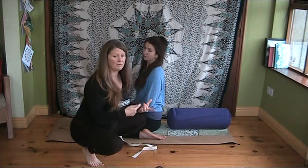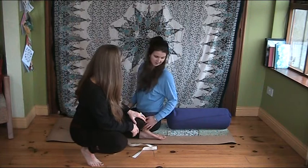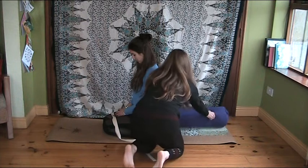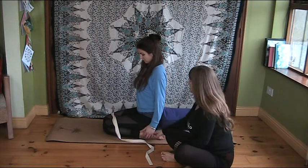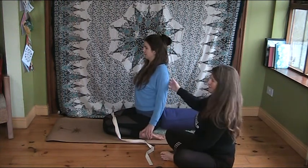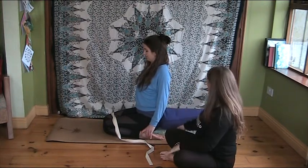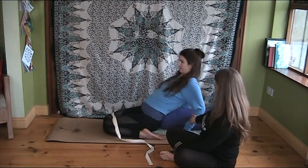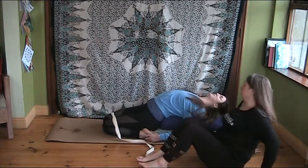The bolster can be right in at the sacrum, or about two fists' distance away — if it's further back it catches your lower ribs when you lie back, and for a lot of people that's more preferable. Do you know which you prefer? Right in at the pelvis. In it goes. Now press your fingertips into your heels, take a breath, lengthen up through the side of your body, bring your shoulder blades back, and then walk your hands back, using your arms as support as you go down over your bolster.